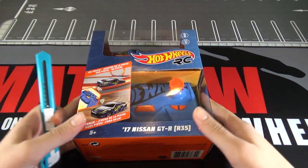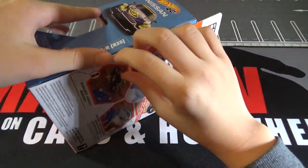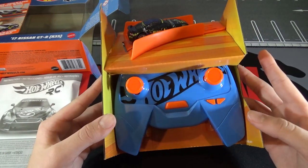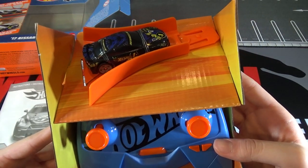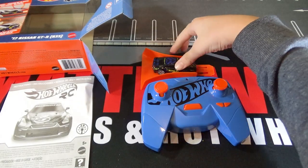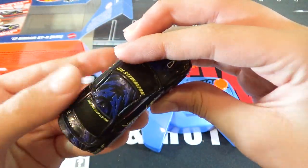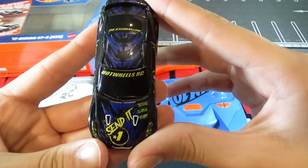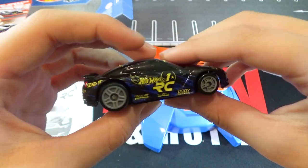So let's open this up. Inside the box, of course, comes the car and the controller, and then the track. And then it also comes with the instructions. So I took it out of the package, and here's the car. You can see it's purple, then it has some yellow. It says 'Hot Wheels RC,' 'send it,' and then 'number one.' And it has a lot of detail on it.